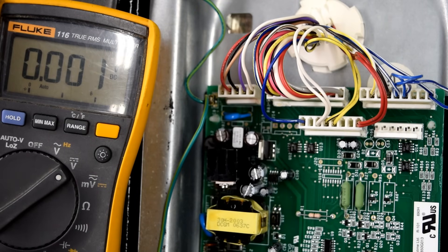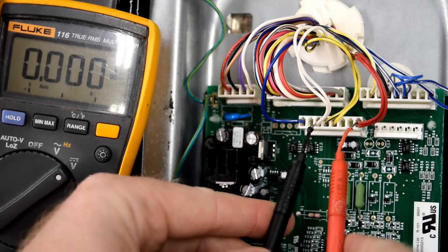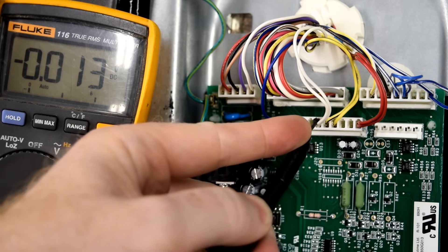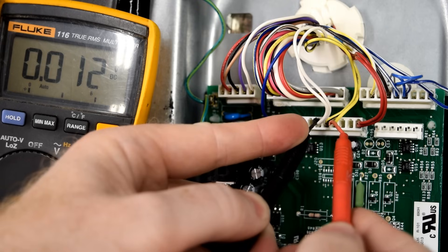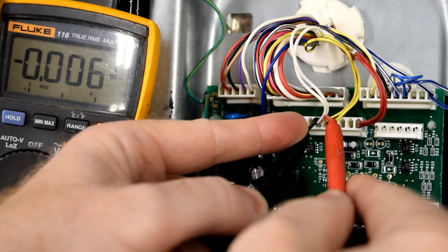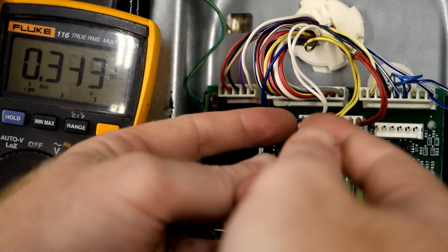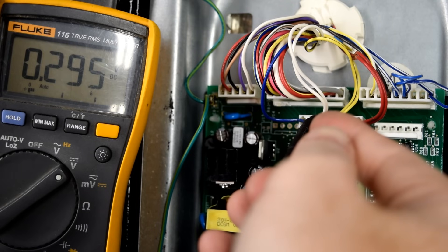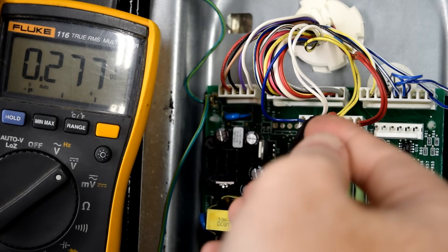The second test: we're going to make sure that the board is sending voltage to the evaporator fan motor. So you should have passed test one at this point, which means that you had between 12 and 14 volts between those two pins. Leave your black lead in spot number three where the white is, and then the very next pin over — yellow and black, spot number four — put your red lead. Again, it should be measuring between 12 and 14 volts. If it is not, your board is not functioning correctly by sending voltage to the evaporator motor.